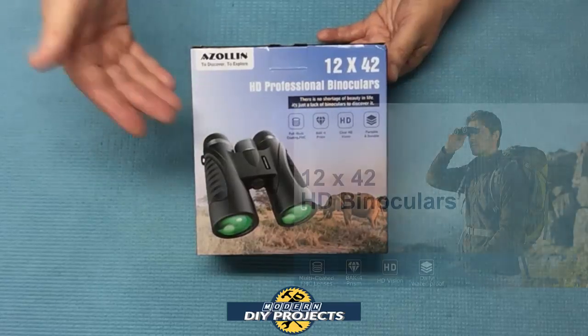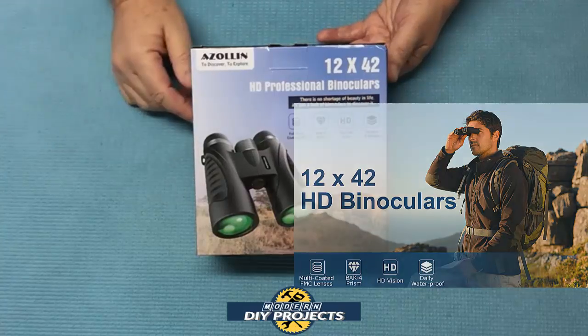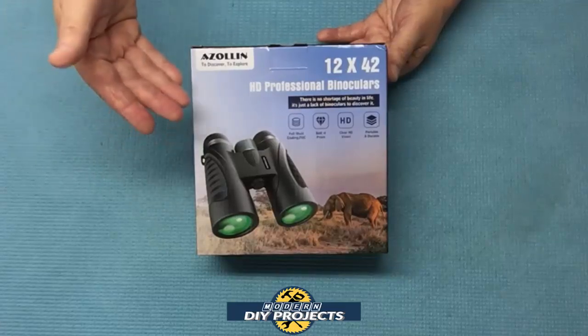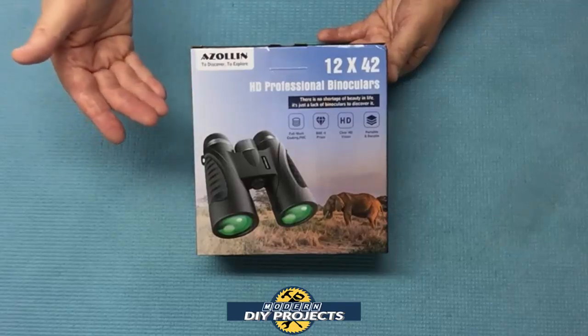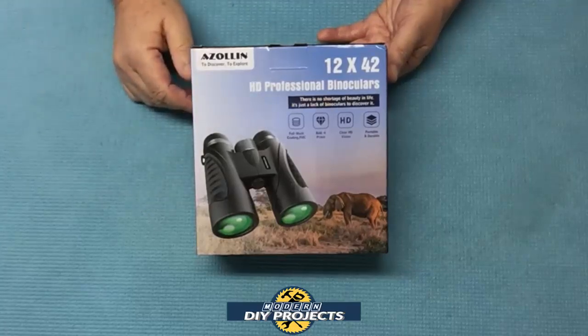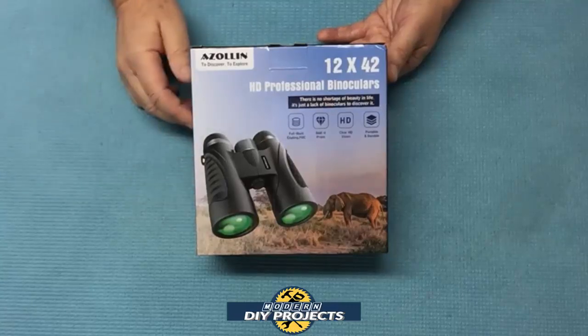They look very compact, lightweight, and they have a cool attachment so you can look through them while using your cell phone. How cool is that? On top of that they were also a fantastic price. So I grabbed them and decided to make a video to share with you guys. Today we're going to be looking at this compact and lightweight pair of binoculars from Azulin, and if you've been looking for a pair of binoculars lately you may want to look at these. So let's take a look at them and see how they perform.